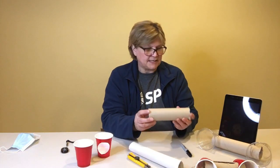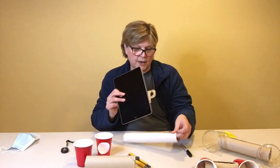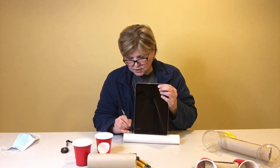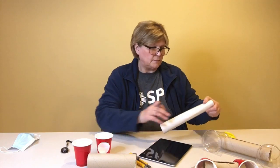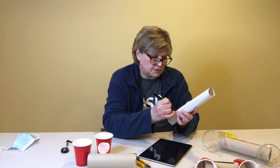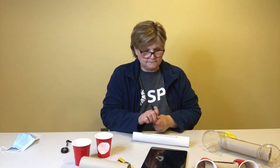You start by taking your roll and measuring. This sturdier roll I have isn't quite wide enough to demonstrate with an iPad, but it would be big enough for a phone or tablet depending on what device you have at home. So you measure the width of your device, then take the marker — it doesn't have to be exact — and draw a line on either side of the device, which will end up making a little slot.